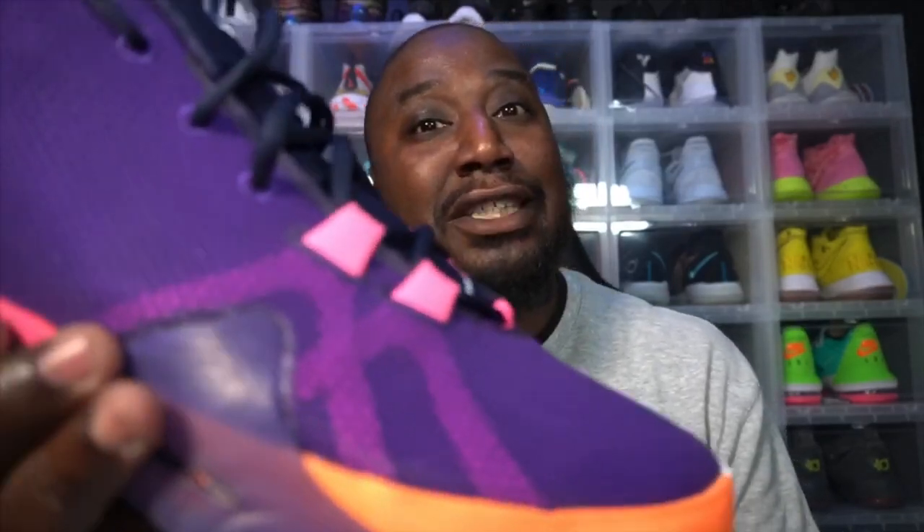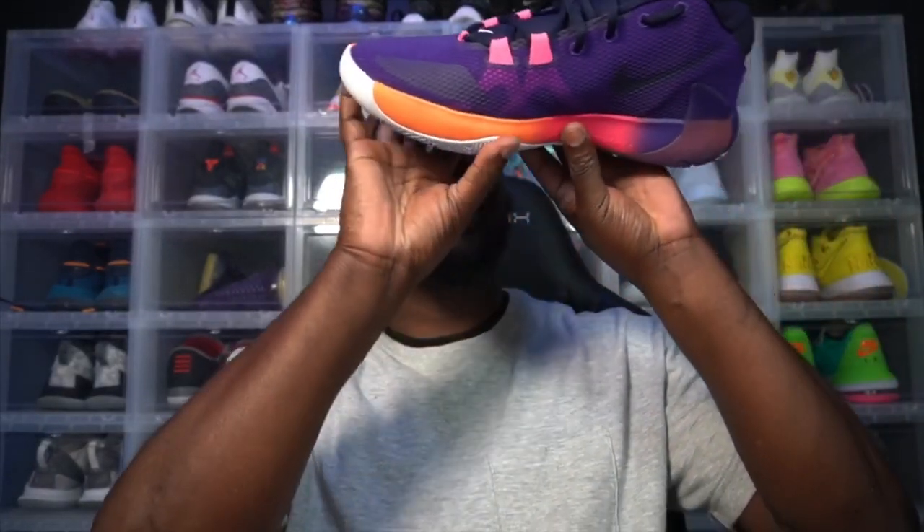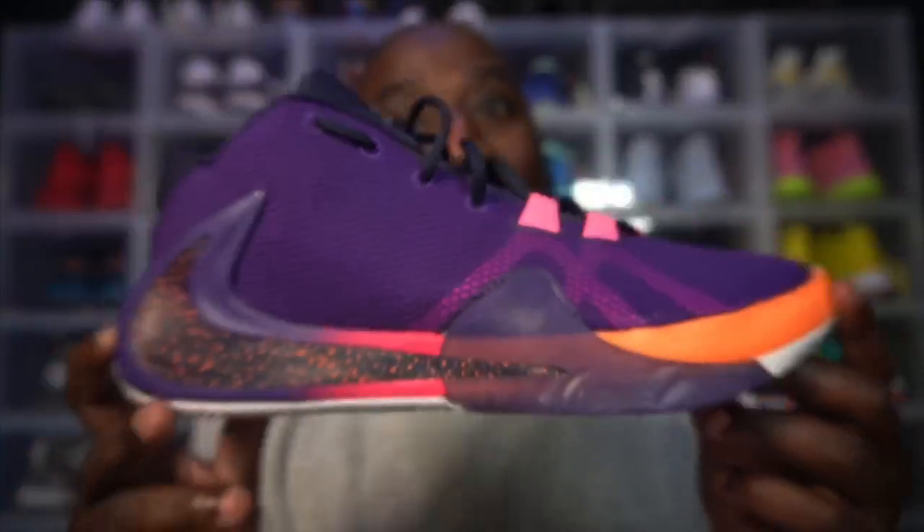Welcome back everybody, Papa Joy X is back in the building with another pickup. We are in Milwaukee — bang bang bang, Greek Freak! We back with the newest pickup this week: the 2K.